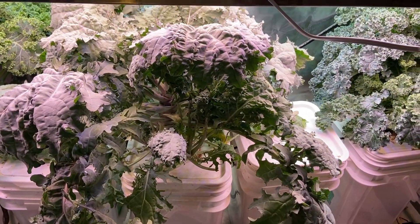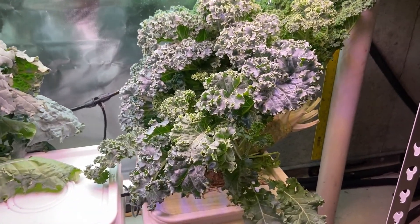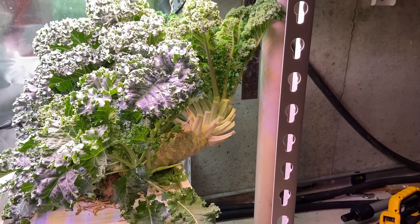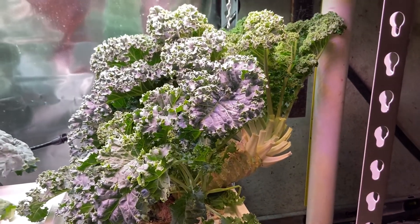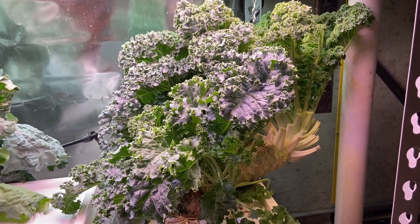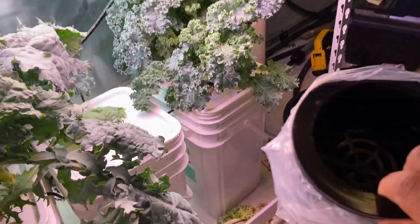This kale plant over here — this is blue curled Scotch kale — it did fall over because of just how tall it got and how big it grew, but it's still growing, which is a good thing. It's been curling back the other way. That's why I bought these four-inch net pots.